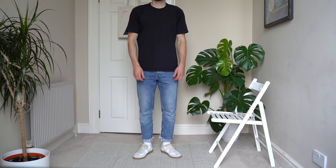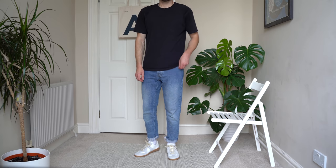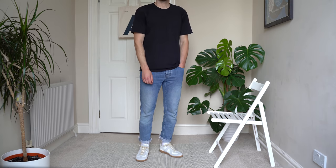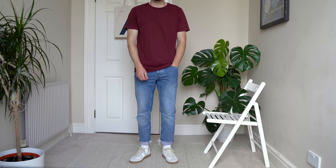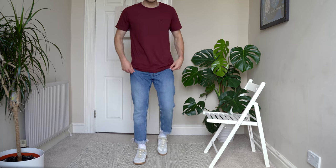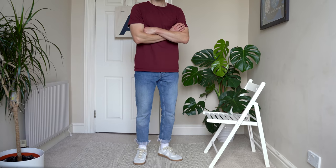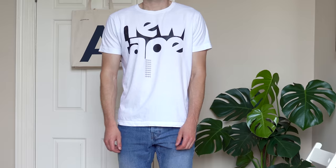In warmer weather you're probably going to want to keep things light and go for a t-shirt up top. 99% of the time I'm in a white or a black t-shirt because they're just unbeatable in my opinion — they always look sharp. If you want to wear more colorful t-shirts then by all means, denim is really versatile so it goes with most things. If you want to add a bit more detail and get a more vintage feel, a printed t-shirt can do this perfectly.